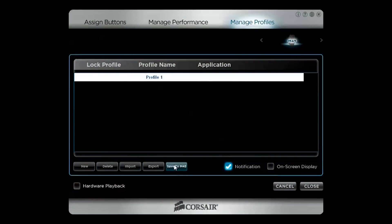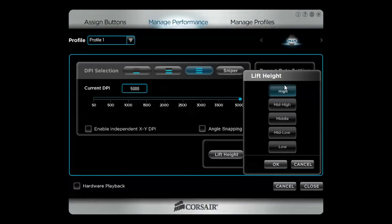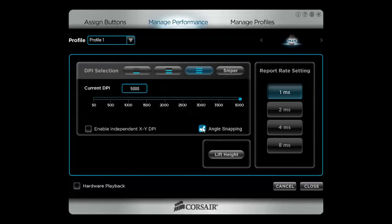Corsair software has come a long way since the launch of the M60 and M90, and I'm slowing down to emphasize that. You can create and save as many profiles as you'd like and store your favorite one on the mouse's onboard memory. Lift height has five settings from low to high, the polling rate can be adjusted — just set this to 1000Hz or one millisecond and you're pretty much good to go — and angle snapping can be turned on or off, but lacks more granular control.